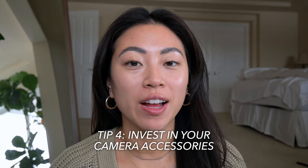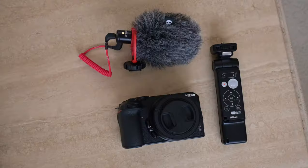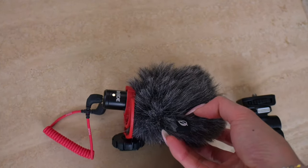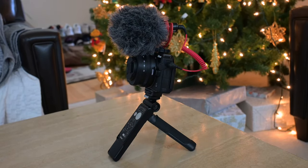Tip number four is to invest in your camera accessories. Once you get more advanced, start playing around with different tripods, mics — and if you do a lot of vlogging, it's nice to have good travel gear. I actually have the creator's kit for my Nikon and I have a mic attached to the camera right now. This is what the audio sounds like with the microphone, and this is what it sounds like without the microphone. In bigger rooms and environments you can hear a lot of background noise. Back home in my studio the high ceilings cause a lot of echo, so I clip a tiny mic onto my shirt as well. Small improvements to your gear really help elevate the viewer experience.